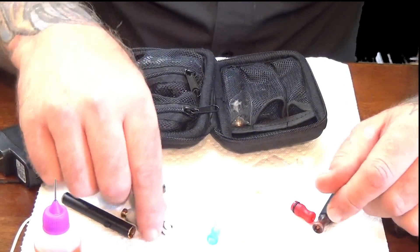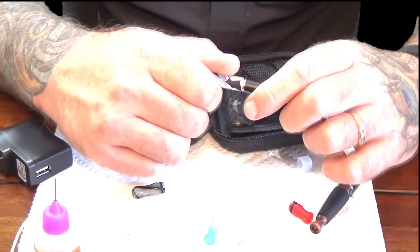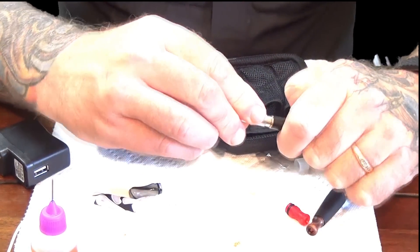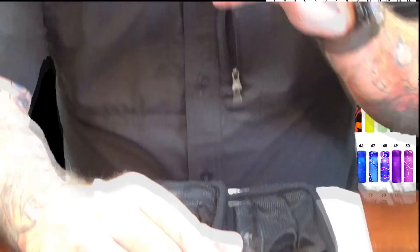The same thing applies to the 306 — there's a number of shapes and sizes of the 306 atomizer drip tips. There's only one size 306 atomizer, but there are a number of different atomizer drip tips. It's a little dry — put a little liquid in there. In this particular one, you can see the liquid run down in there.